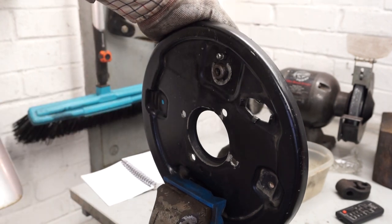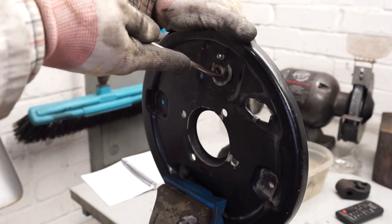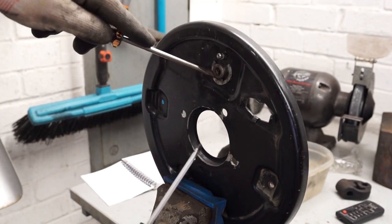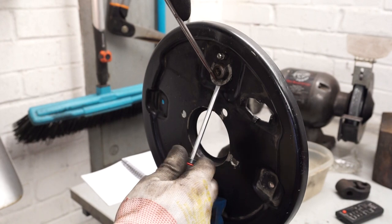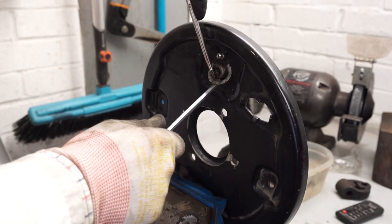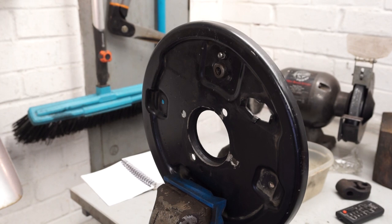There we go — that's our wheel cylinder fitted in place. For removing it, it's almost the same again: you squeeze and pull this down, and sometimes you might need two screwdrivers to remove this clip part. Get one tucked in underneath, then all you need to do is lift that back over again — and it's popped off.